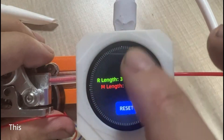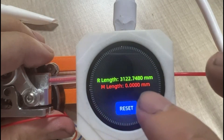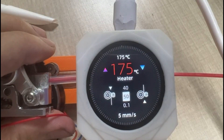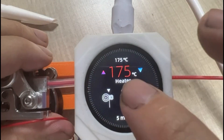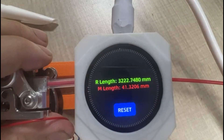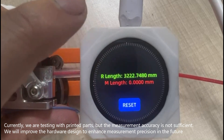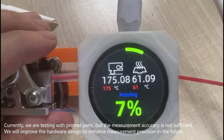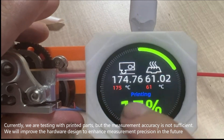This is the Filament Length Detection interface. Currently, we are testing with printed parts, but the measurement accuracy is not sufficient. We will improve the hardware design to enhance measurement precision in the future.